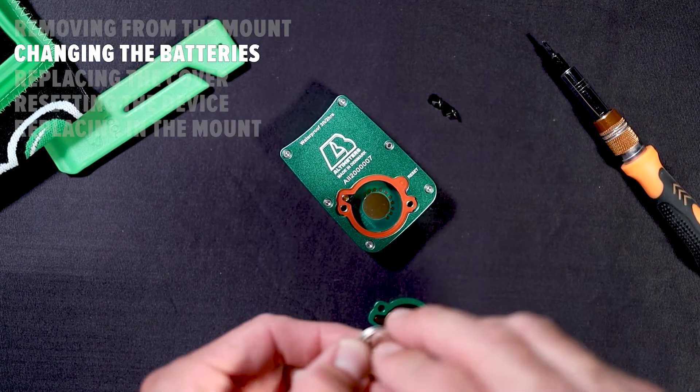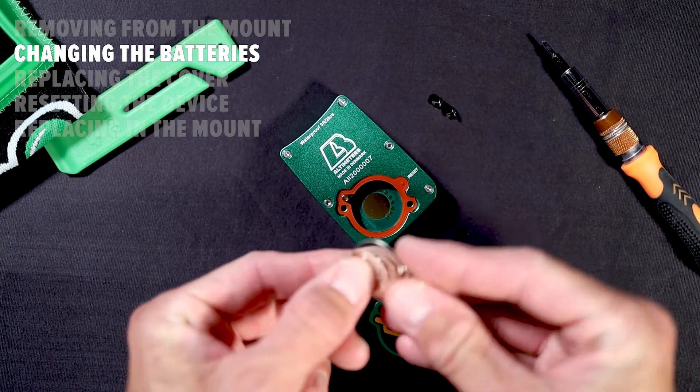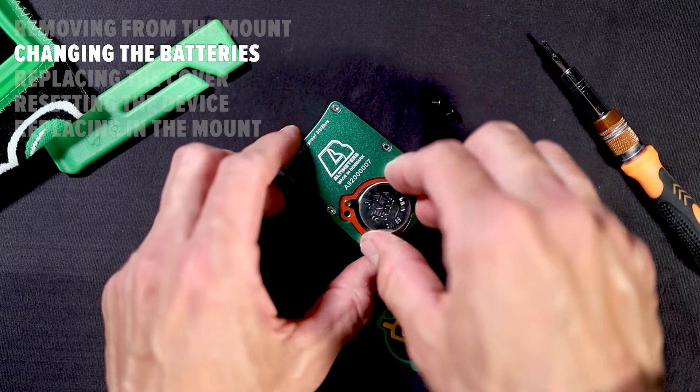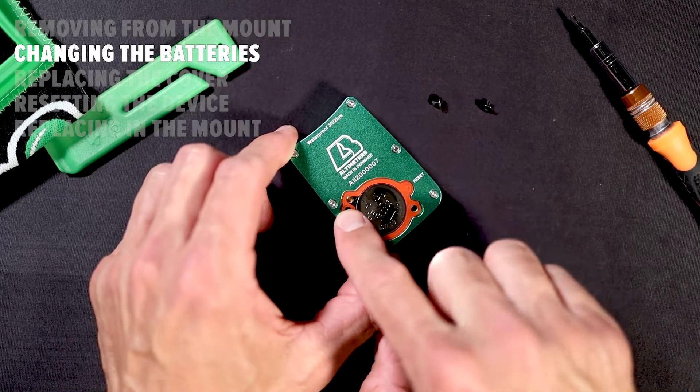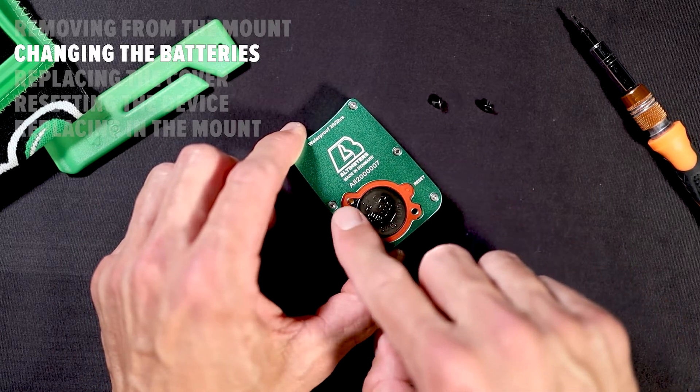Replace with two new Renata CR2325 batteries using the same orientation, and replace the battery cover and screws. Be careful to assure that the contact spring and rubber seal are correctly seated.